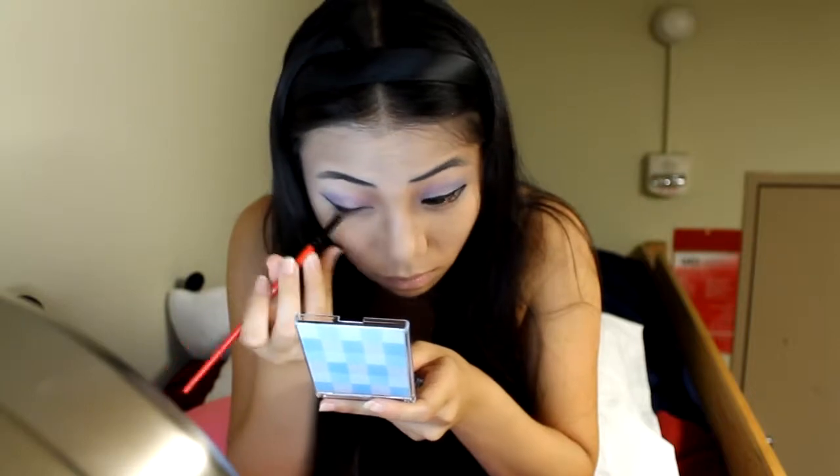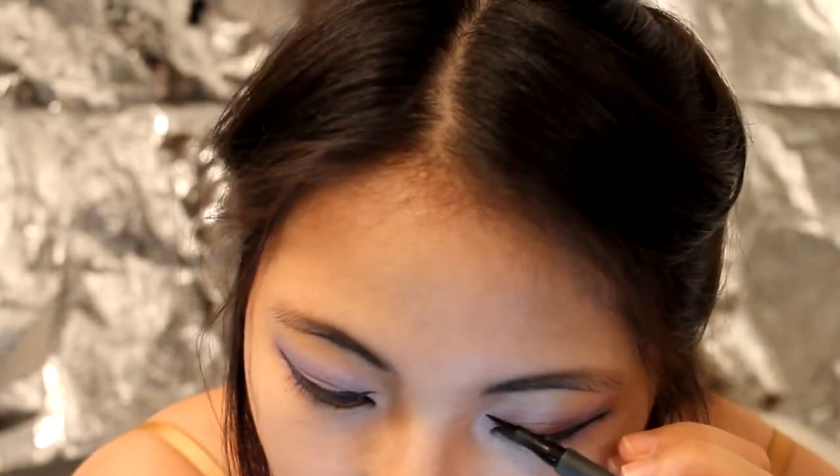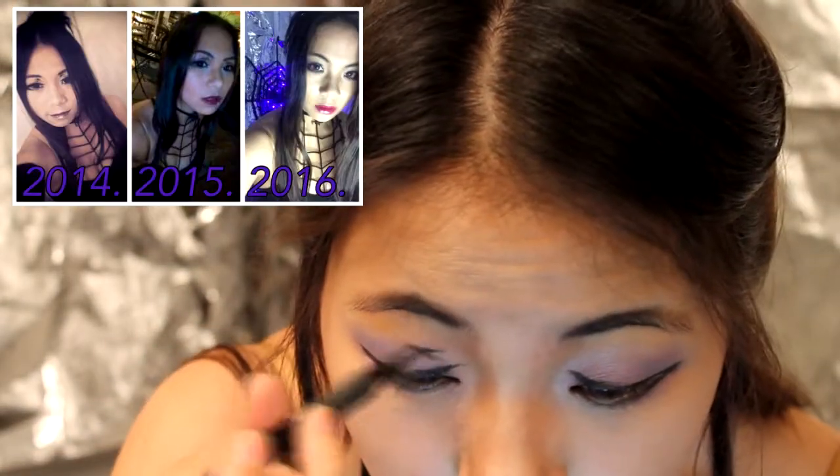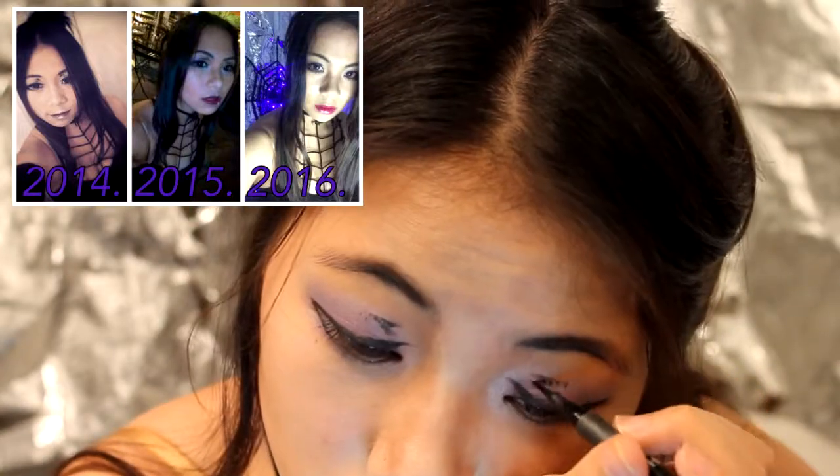I set all of that liner with black powder. And now, fast forward a year later, I'm using the same liquid liner to draw the extra anime eyelid folds. But you'll notice I didn't look at a reference when I drew them here, so I'm missing an extra line that you'll notice in my older photos.